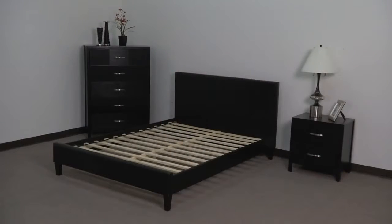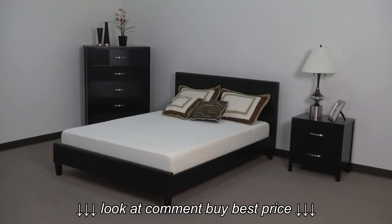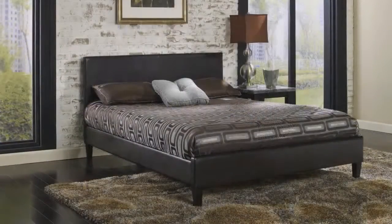Your new frame is now ready for your mattress. The frame is available in three colors: black, brown, and white.